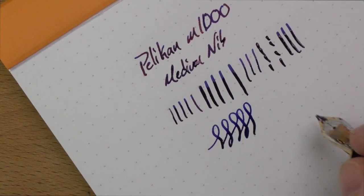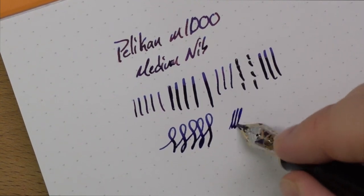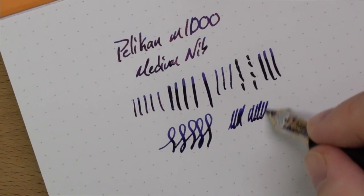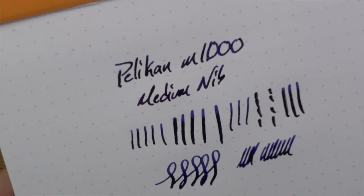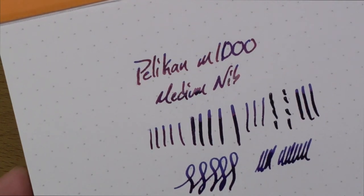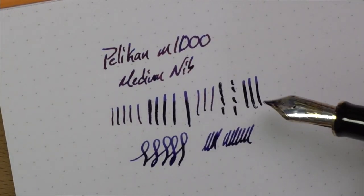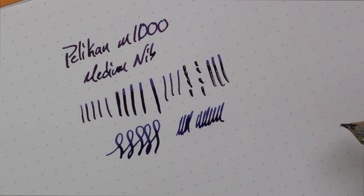Some people say it feels mushy — to me, I wouldn't say mushy. I actually really like the way this feels. I like the ink in here a lot — I've got a super sheener in here. This is Diamine Skull and Roses, which you can see drying to a very nice sheen. If you have an ink that you want to show sheen on, throw it in a Pelican M1000 — you'll have a good time.